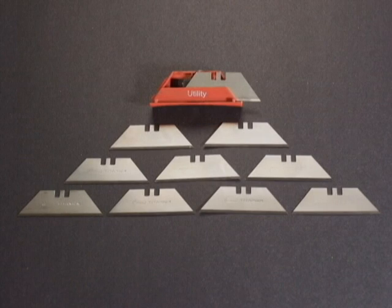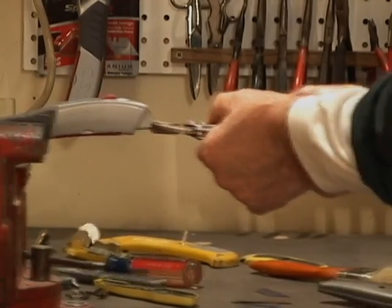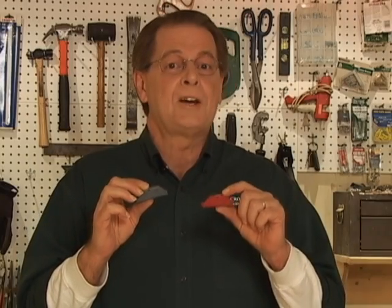Each disposable cartridge contains 10 titanium bonded blades. These titanium blades are three times stronger than steel, so they stay sharper longer. Plus, you can keep as many cartridges as you need safely in your pocket and never run out of blades on the job.